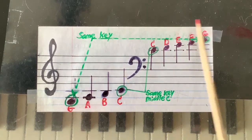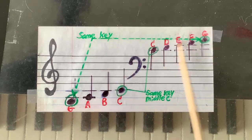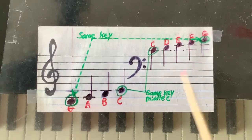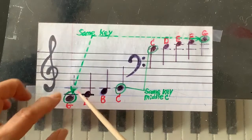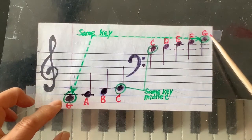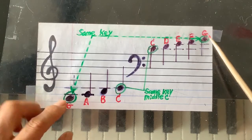So this G and this G are the same key. It is very easy to remember. Two ledger lines at the bottom, three ledger lines at the top — that's G and G.